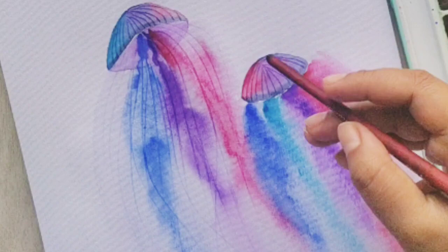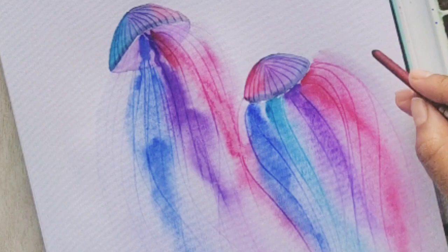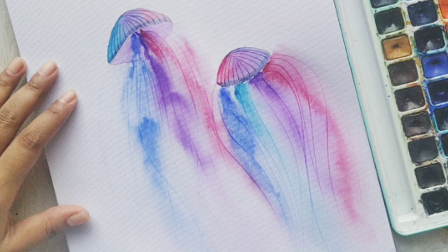You don't want to scrape off the first layer of your colors. So with a very light hand, apply that water wash and immediately, very quickly, we'll do the tentacles.